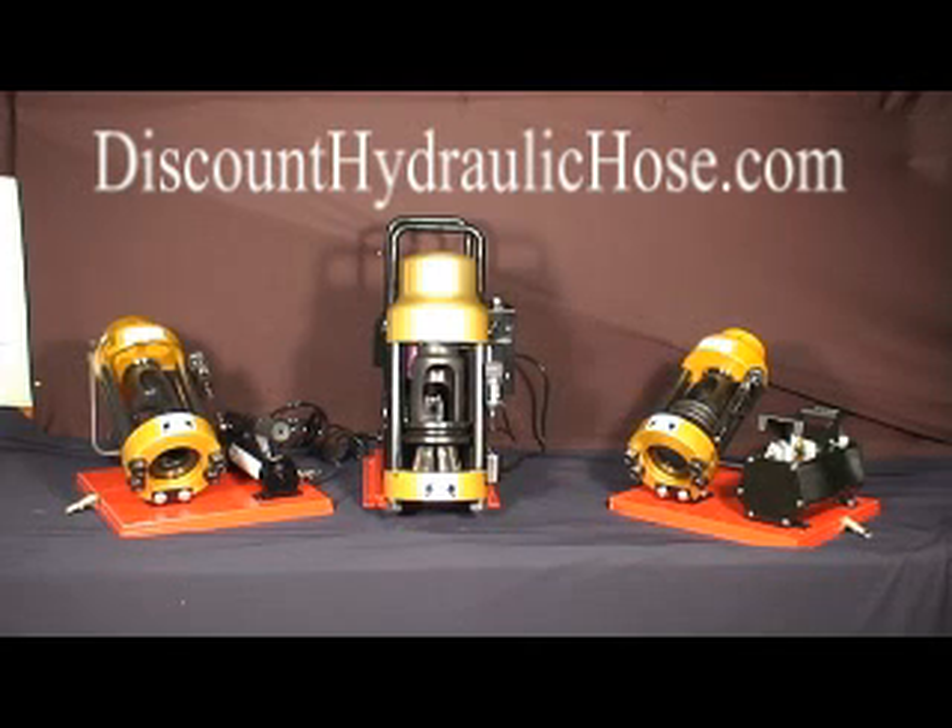Thinking about making your own hose assemblies? Owning your own crimper decreases equipment downtime, lets you control expenses, and schedule your own hose repairs.